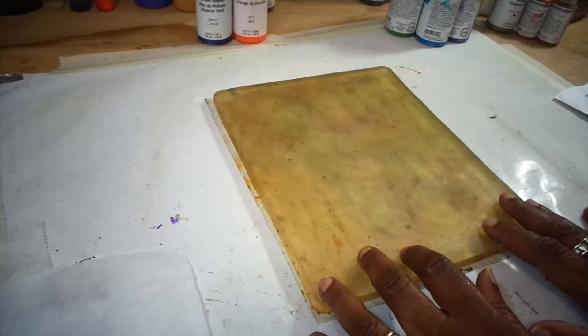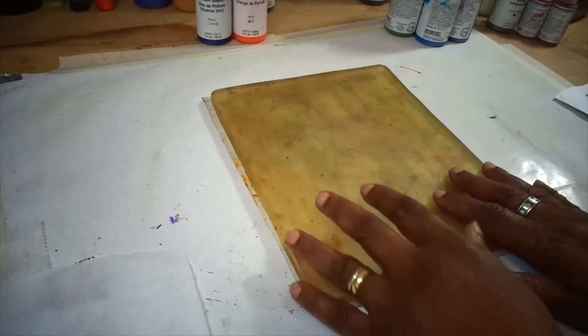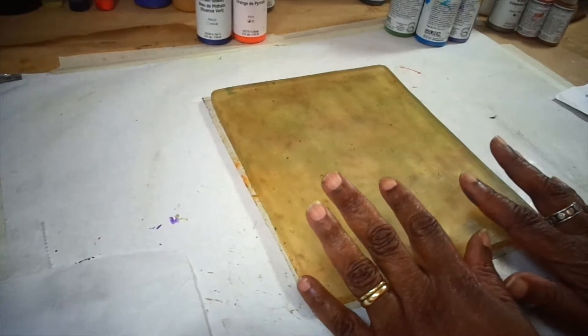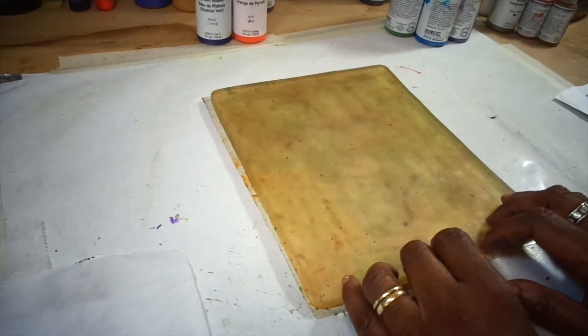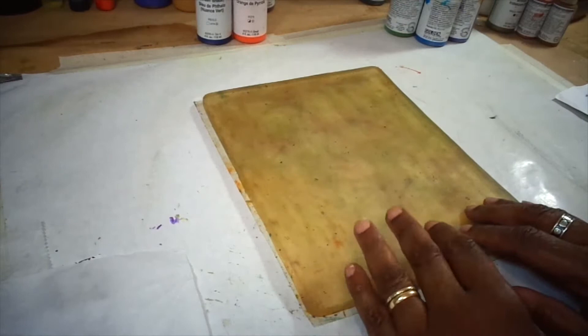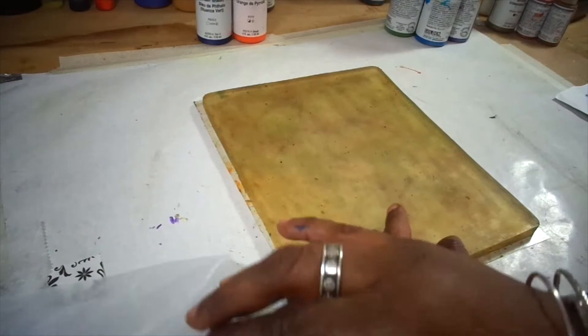Hi, I'm back. One of my favorite papers to work with on the gel plate is tissue paper. And tissue paper, we know, is pretty delicate. You do have to be careful when you're pulling it off the plate. You don't want to leave it on the plate long at all. You put it on, you pull it off because it can tear. And I enjoy the different textures that I can create with tissue paper. So I will show you an example today of how to get some nice texture from tissue paper.